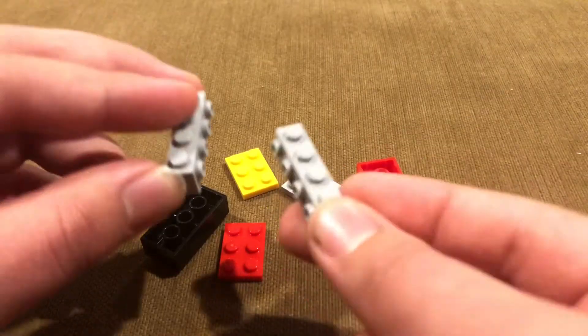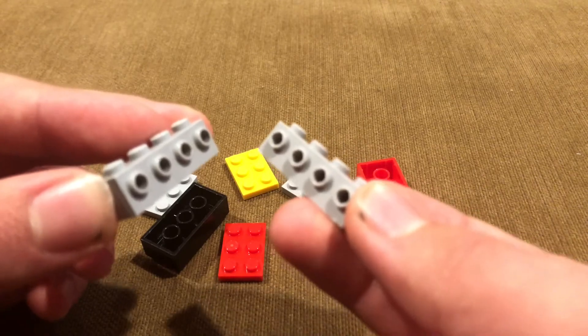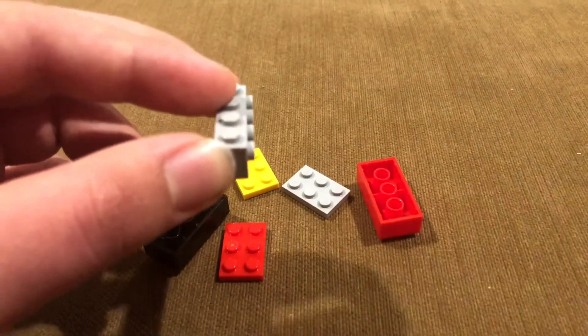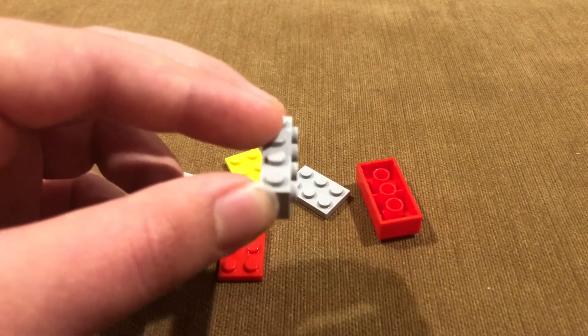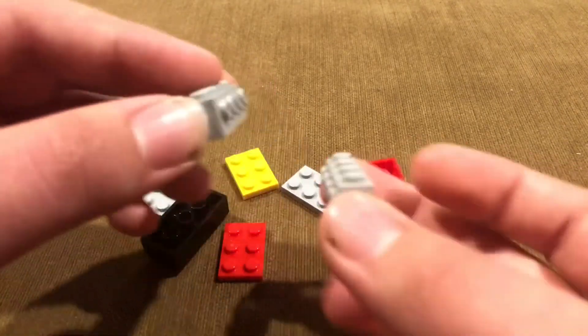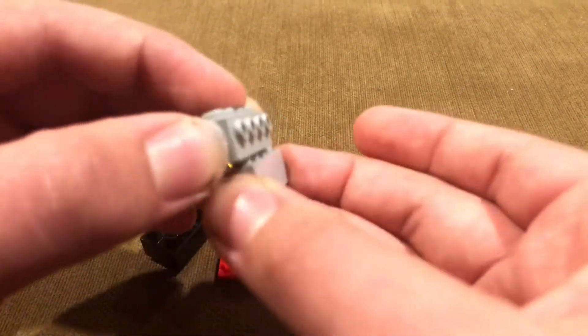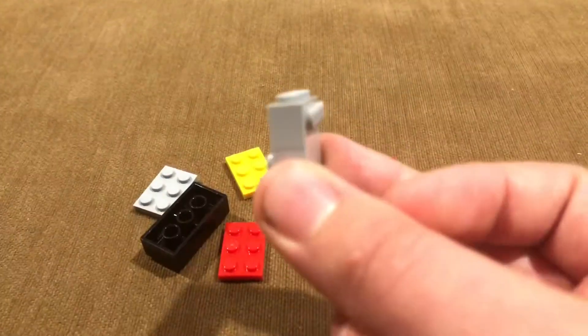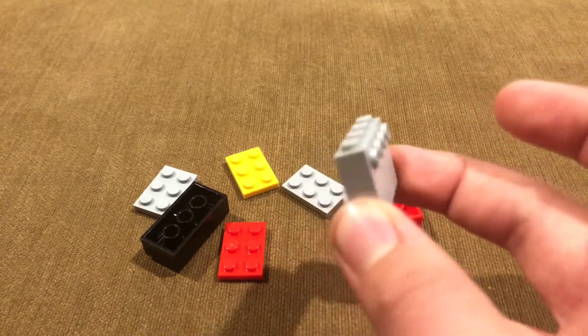I'll show you how you can build my version of SNOT. For this you need two of these pieces — any color, it doesn't matter. What you are going to do is take one and you want the front studs facing to the right, and then you want the other one facing to the left. Then you are going to put them together, and you will end up having four studs on one side and four studs on the other side.